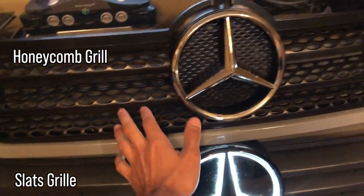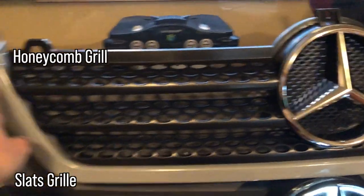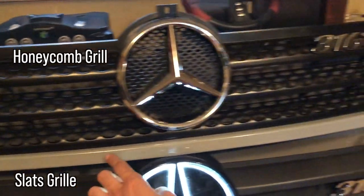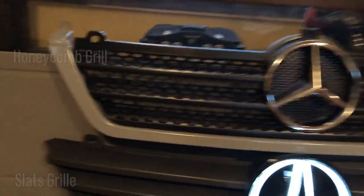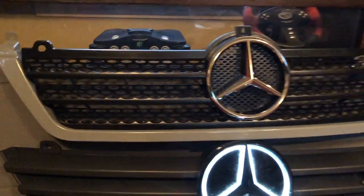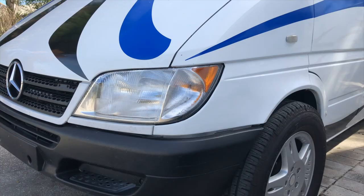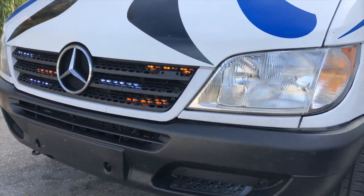However, this top grill: it's very easy to buy just this plastic honeycomb grill piece with your sweet-looking star and forget that you need this metal trim piece to go around it too. This metal trim piece also should be color-matched to your van — in our case it's going to be arctic white. This is the style grill that I installed on Sporty Shorty, and it's also what we've got on Blue Saloon.